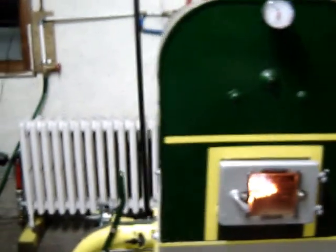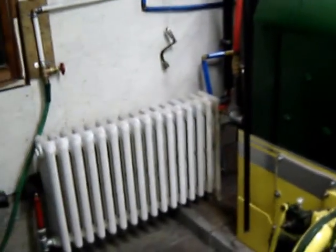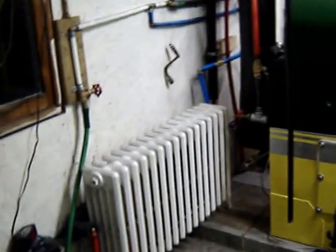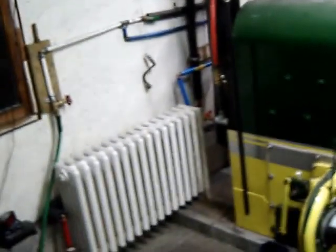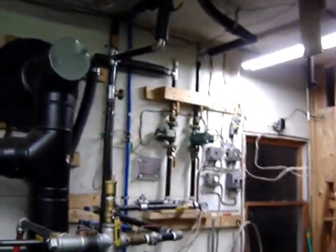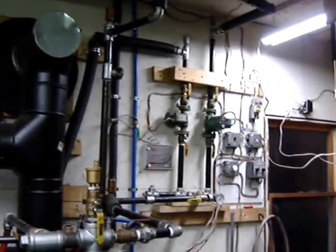It looks almost new now. I also plumbed in that radiator I had laying around — a nice 5-2 American Standard radiator, plumbed in with packs. It runs off that Paco 007 pump on the left there.